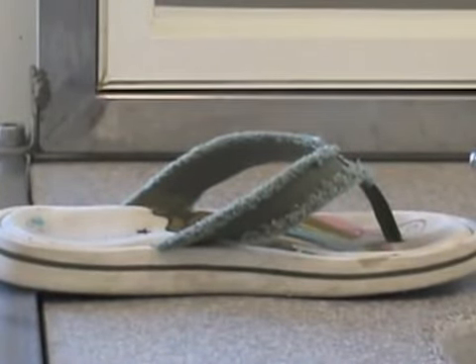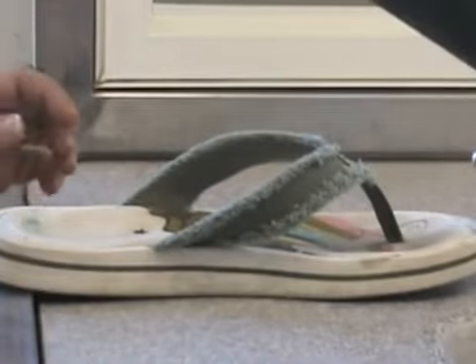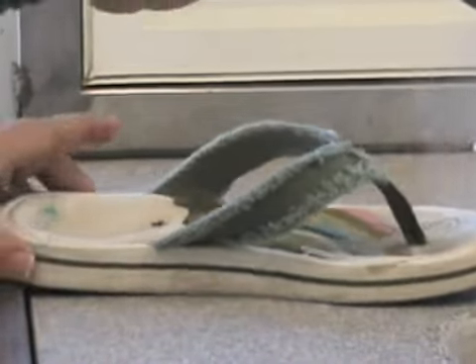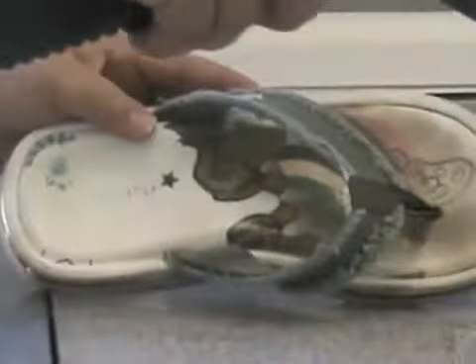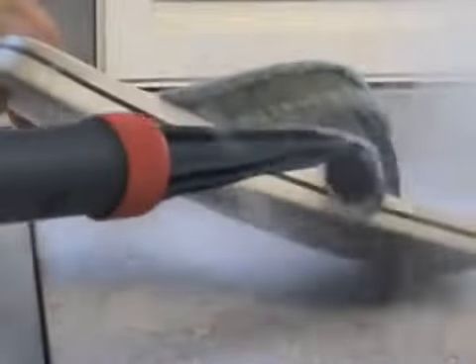This is us cleaning this flip flop with nothing but steam and a bar of soap.